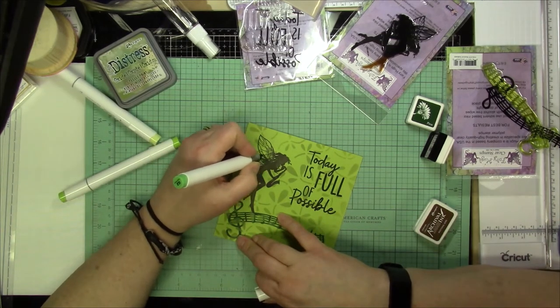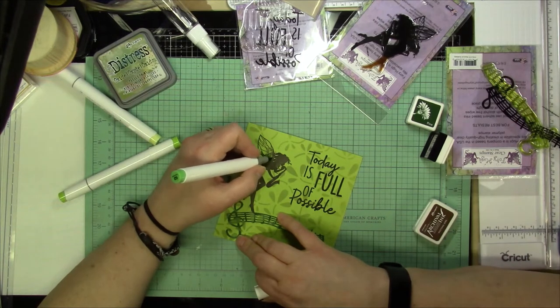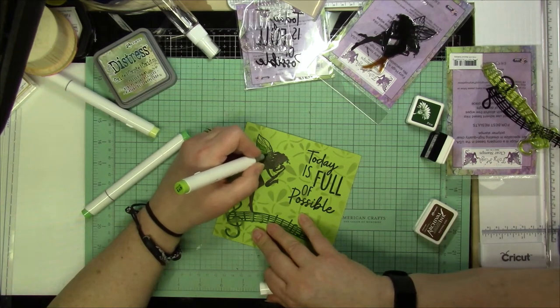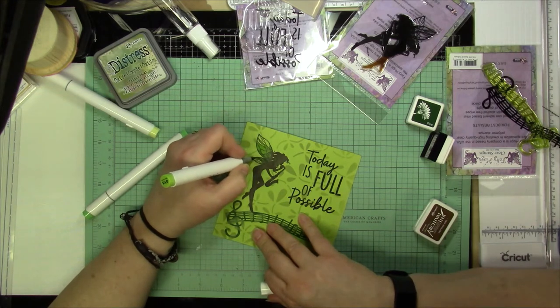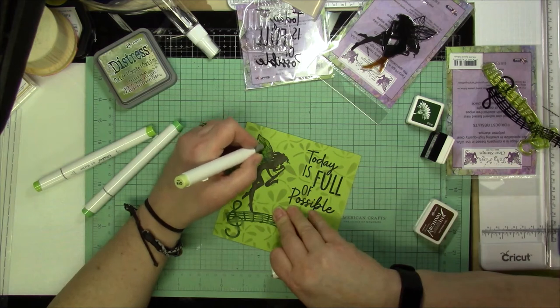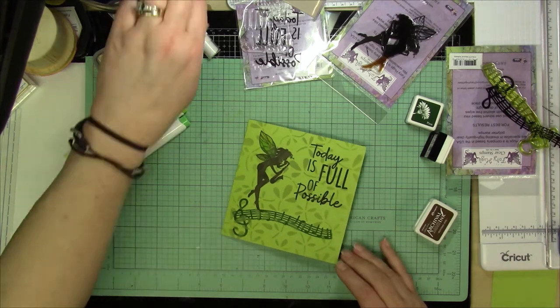So then I grabbed some alcohol markers, again all in green tones, and I'm going to color the wings. I'm using the darkest ones towards the bottom of the wings and the one that's kind of hanging over as well, and then the mid-tone, and then the lightest one on the top.